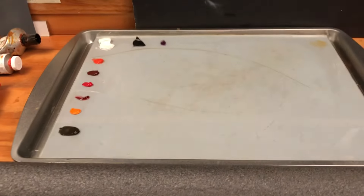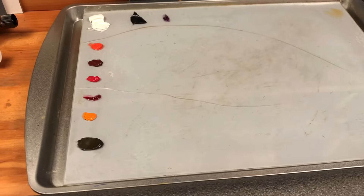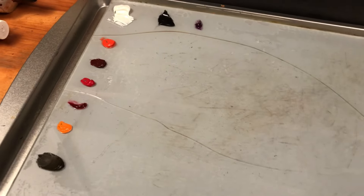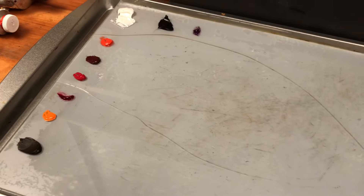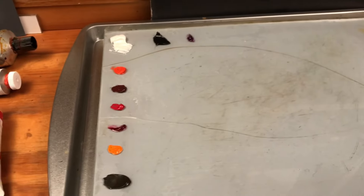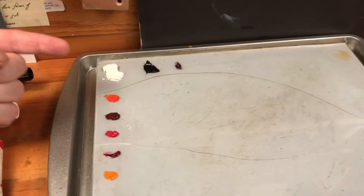Rather than using a limited fixed palette, which many artists do and I often do, I'm currently working with an open palette, which simply means looking at what I'll be painting and then making judgments about what colors I think I'm going to need, and then choosing those from the roughly hundred or so pigments that I've got available to me in my studio.